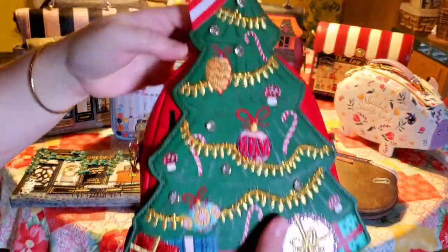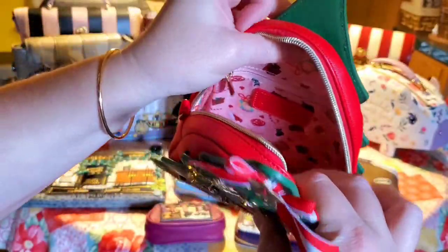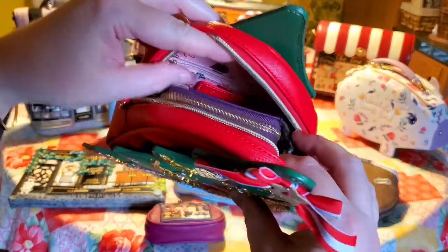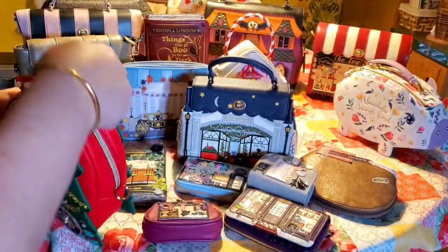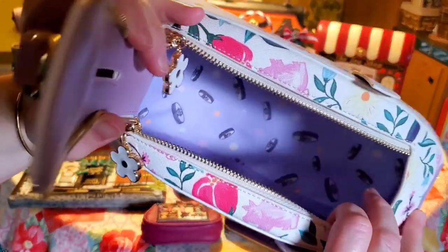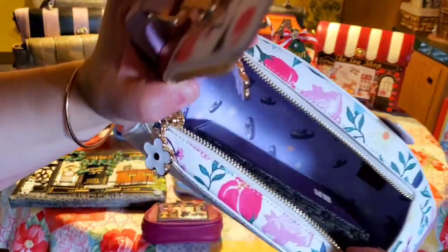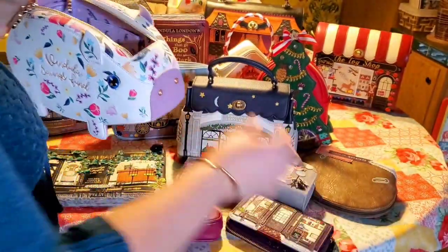They did very well with the Christmas tree one — it has enough room for my phone and medium-sized wallet, though no cosmetic pouch. It's more of a grab-and-go little bag, which is very nice. The Piggy Bank bag is also very good — it's about the same size as the food truck ones. I was pleasantly surprised by the inside; you can definitely fit a medium-sized wallet, your phone, and some other things. No big bulky items, but smaller items definitely fit.